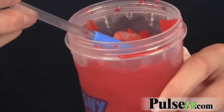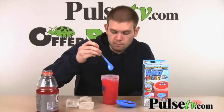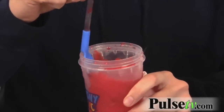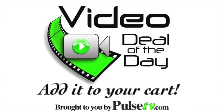It comes with this spoon, which is also a straw, so you can eat it right out of there and use it as a straw. One thing we learned the hard way — you've got to keep everything pretty tight or you might have some leakage, so make sure your lid's on tight and your finger's over the hole really well. Head on over to Pulse TV and pick yours up today.